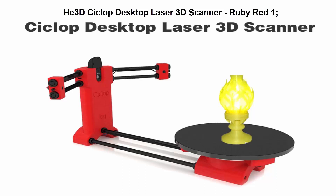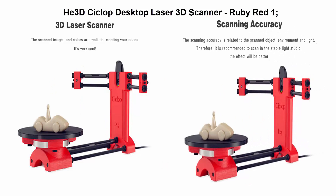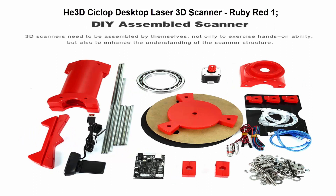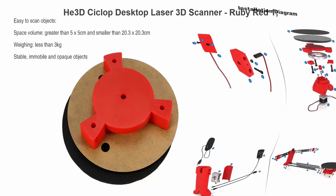Top 1: P3D Cyclic Desktop Laser 3D Scanner. The Cyclic Laser 3D Scanner is an open-source desktop 3D scanner. The scanning accuracy is related to the environment, light, adjustment, scanned object shape, and many other factors. Post-processing is also needed.